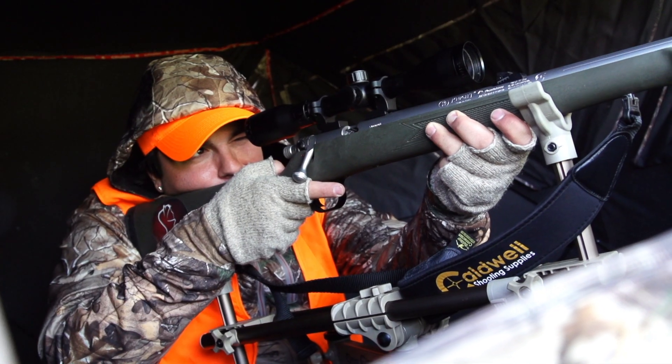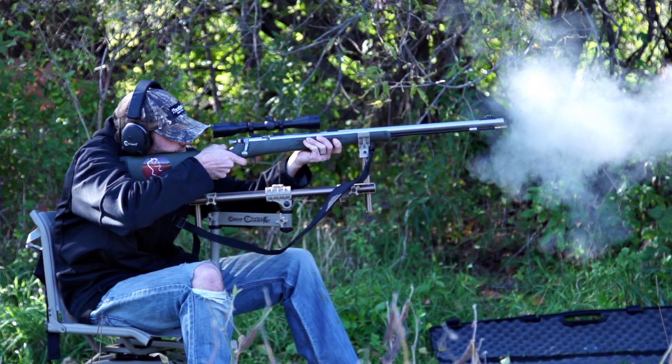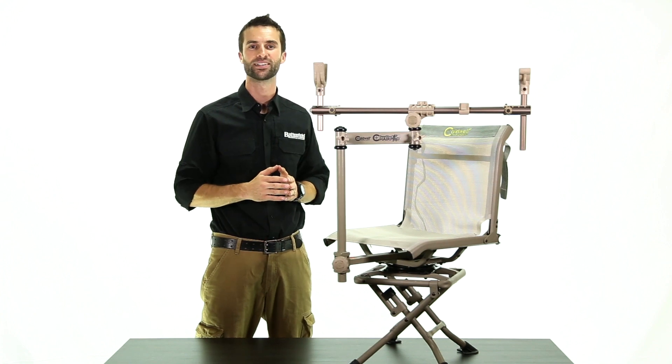The Deadshot Chair Pod is perfect for hunting from ground blinds, field edges, or at the shooting range. Now you can get true bench rest accuracy in one single unit with the Deadshot Chair Pod by Caldwell.